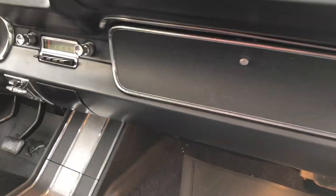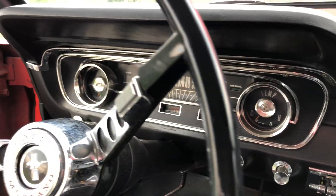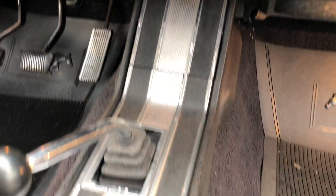Dash pads beautiful, glove box, radio, gauge bezel. Spare set of keys, interior lights all work.